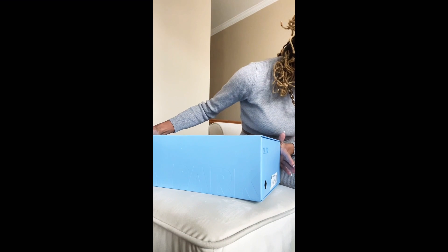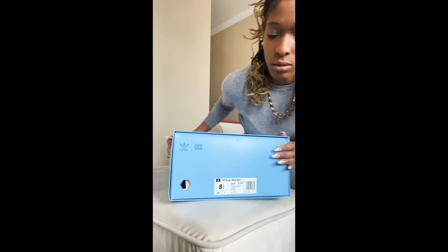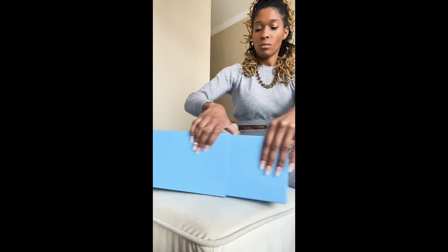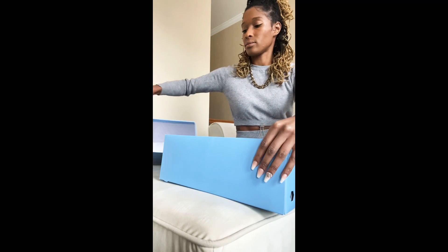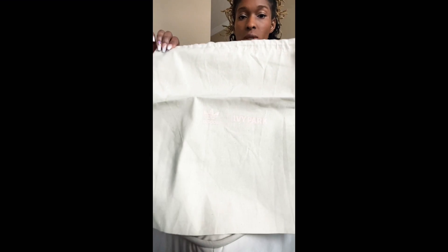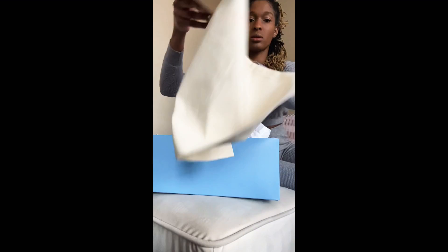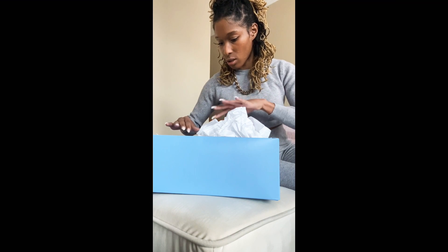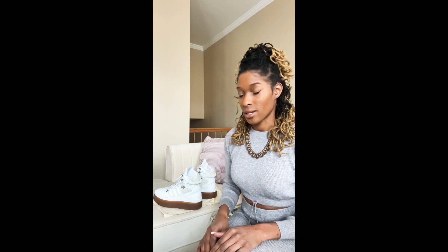The boot came in a baby blue, sky blue shoe box with the Adidas Ivy Park logo. Size eight and a half women's — as far as I understand this is only available in women's sizes, not that a man can't rock it. It's a slide-out box, and it comes with a dust bag with the Adidas and Ivy Park logo. It was fully protected within the box.